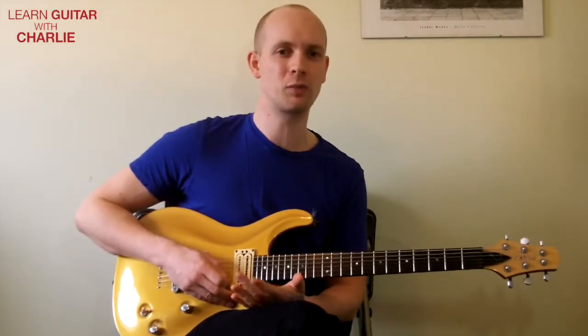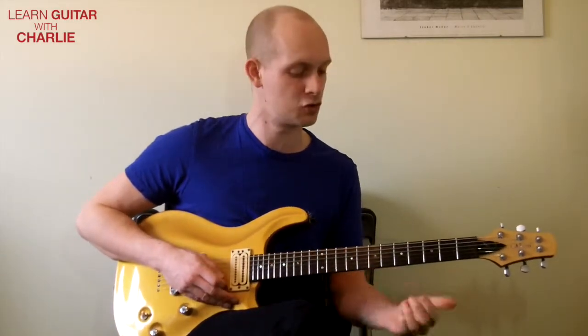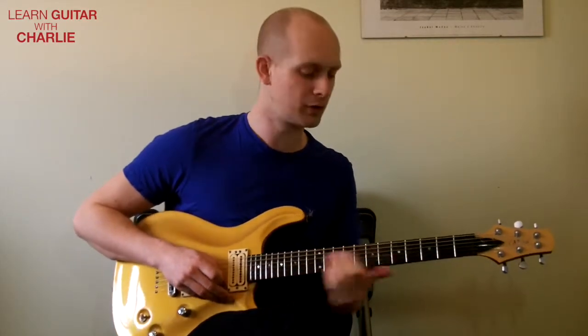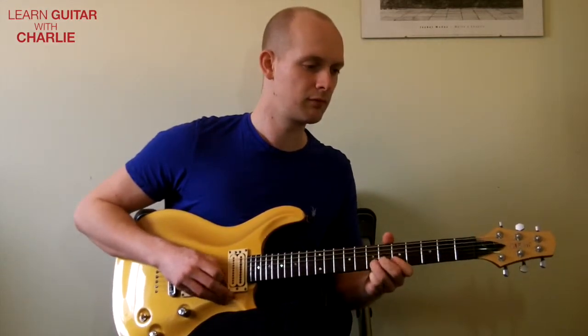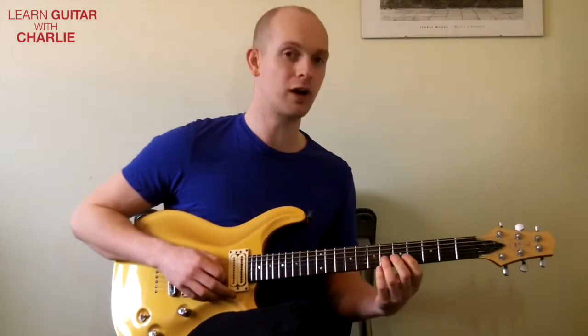We've got a bit of a swing feel here as well. I'm not going to go into too much depth about that - I just want to keep these videos short - but you've got that underlying swung eighth note pulse, or quaver pulse, whichever you want to call it. That's phrase one.